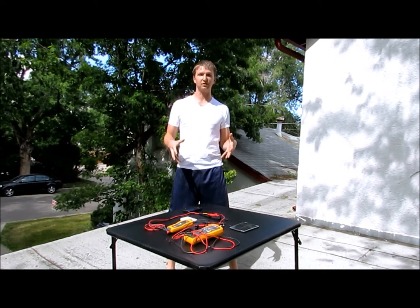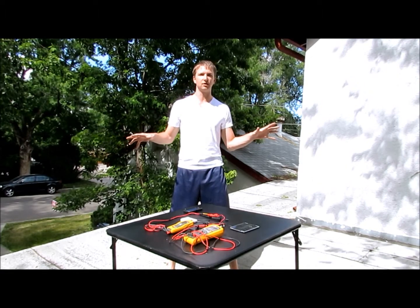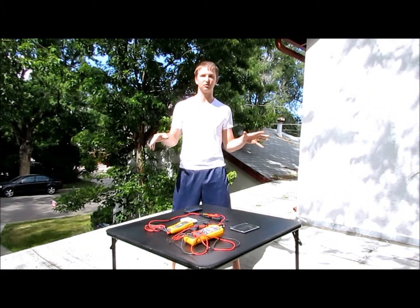I'm Dave and today I'm going to be using the Fluke Connect system to solve one of my biggest problems in electrical engineering and designing solar-based systems.